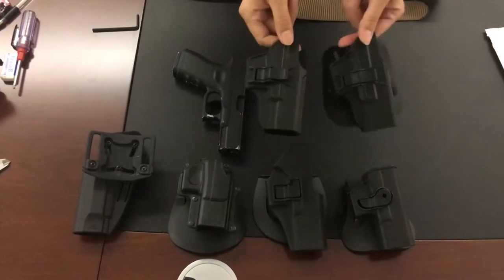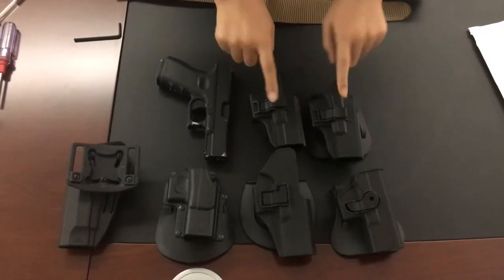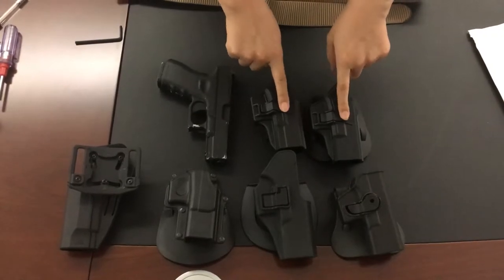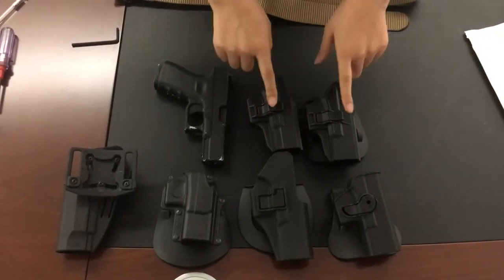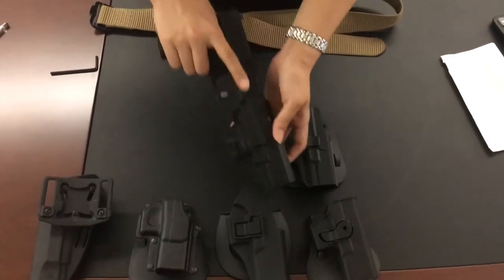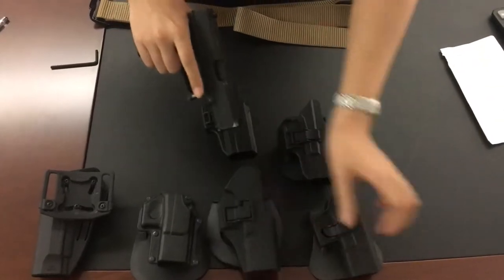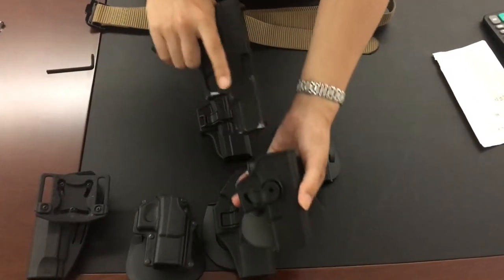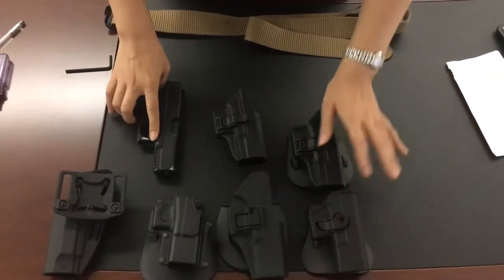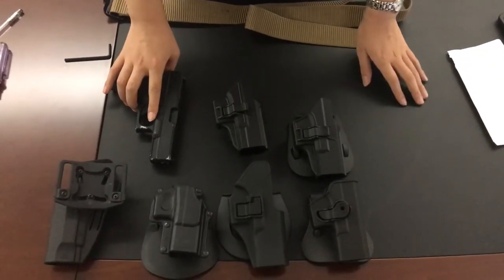This is our Tech holster - the new design, also with the index finger release. For pistol releasing it's almost the same. This one is for Glock 17 and this is Glock 19, so these are almost the same - not much difference. The thing I want to show you is the difference between these holsters.